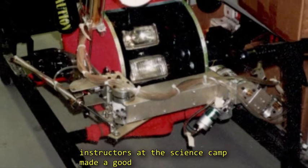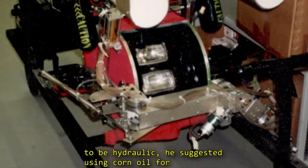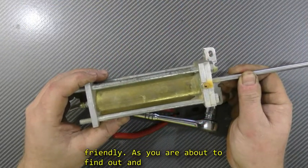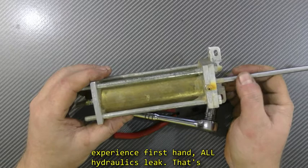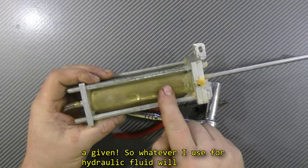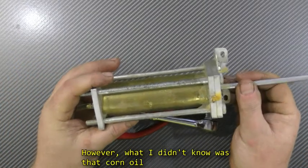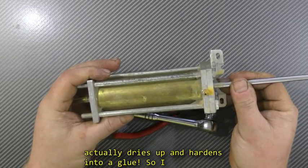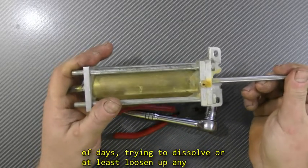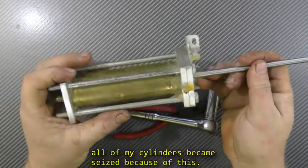One of the instructors at the science camp made a good suggestion — because the arm was going to be hydraulic, he suggested using corn oil for the hydraulic fluid as it is environmentally friendly. But as you are about to find out, all hydraulics leak. Whatever I use for hydraulic fluid will leak into the surrounding water. What I didn't know was that corn oil actually dries up and hardens into like a glue. So I soaked this whole cylinder in methanol for a couple of days, trying to dissolve or loosen up any hardened corn oil, because all of my cylinders became seized because of this.